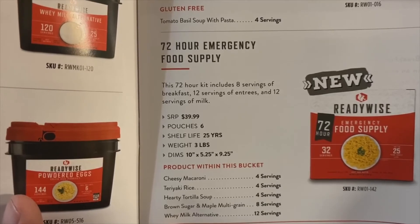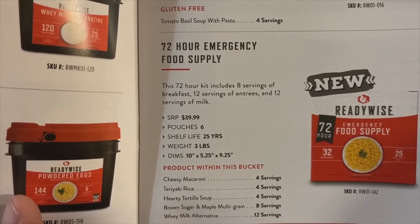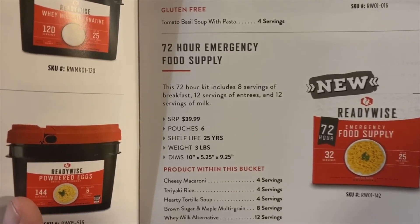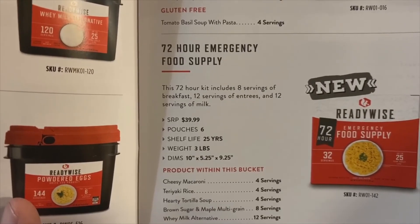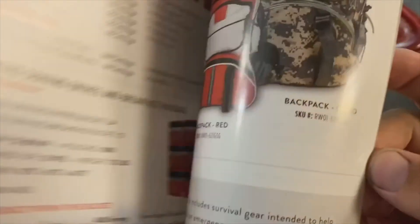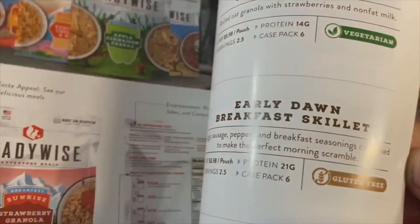They said there are 32 servings in here, but if you look at that, most of those are this Wise alternative option — that's 12 of the servings. So you're only getting 20 servings of actual entrees. The math works out to 20. One of my gripes was that not everything fits together well — things don't all come together properly in this kit.